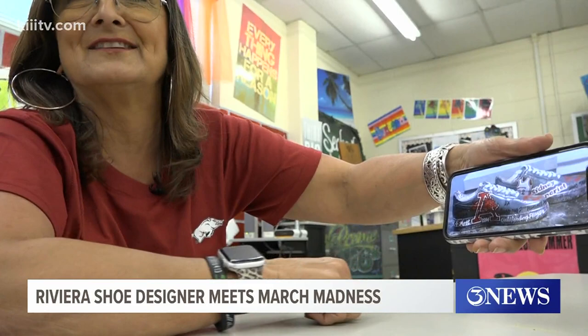The coolest kicks in the game made their debut in the Sweet 16 round of March Madness. The artist from right here in Rivera really packed in a lot of creativity. "I don't want for it to be blank. I loaded up." Marla Burleson has shoe game, and the Arkansas Razorbacks put her on the map with it.